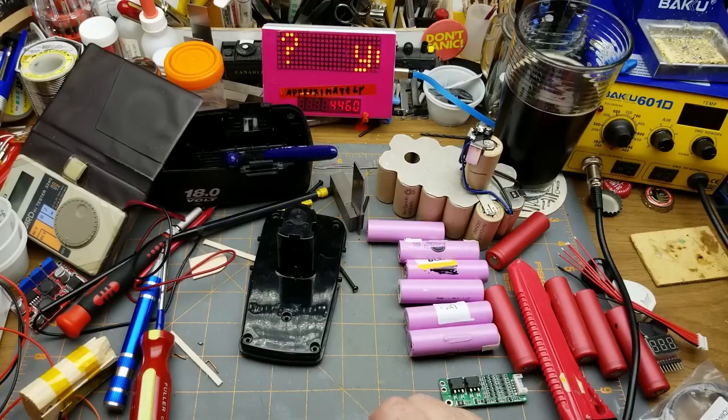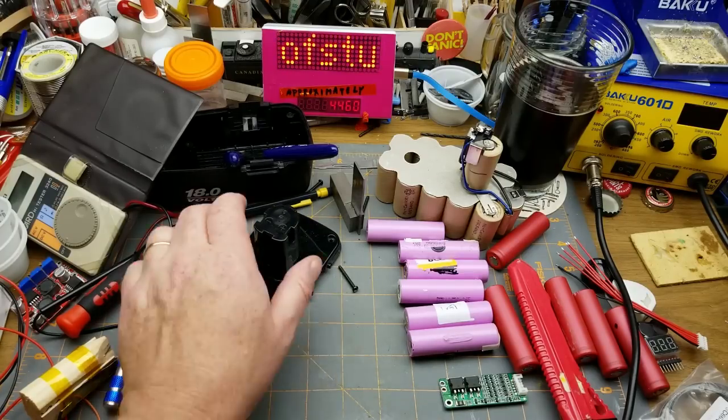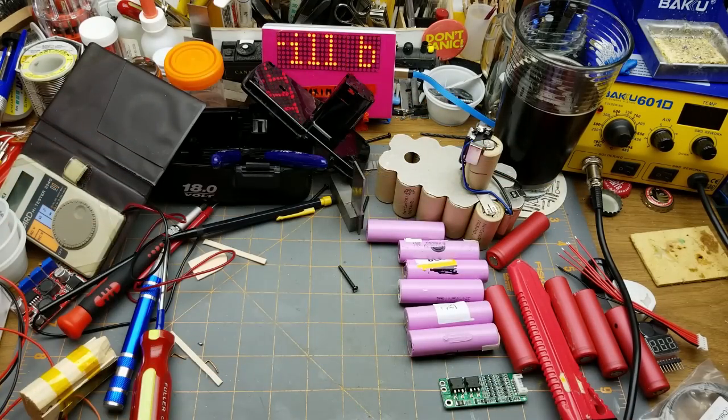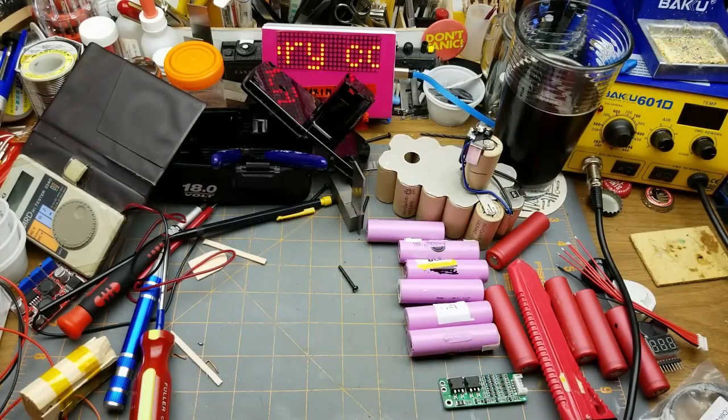Greetings. You join me mid-project, partly because I've been picking away at this and partly because I forgot to bring the camera down here. This is the drill battery conversion — this free drill I found on a curbside pickup last year. I'll put a link up there if you care to see where this thing came from.